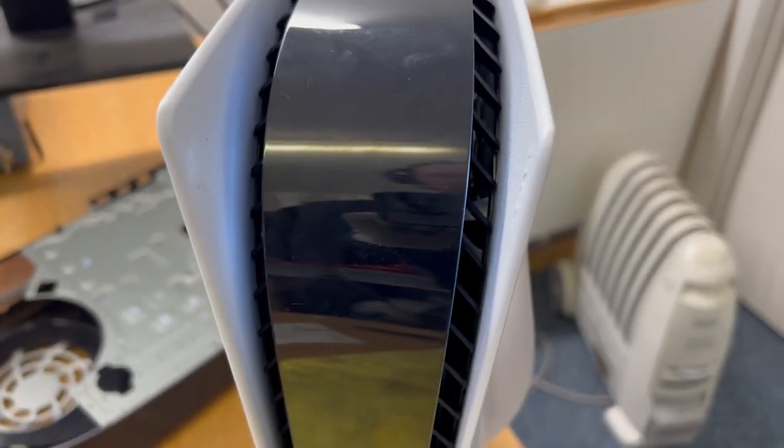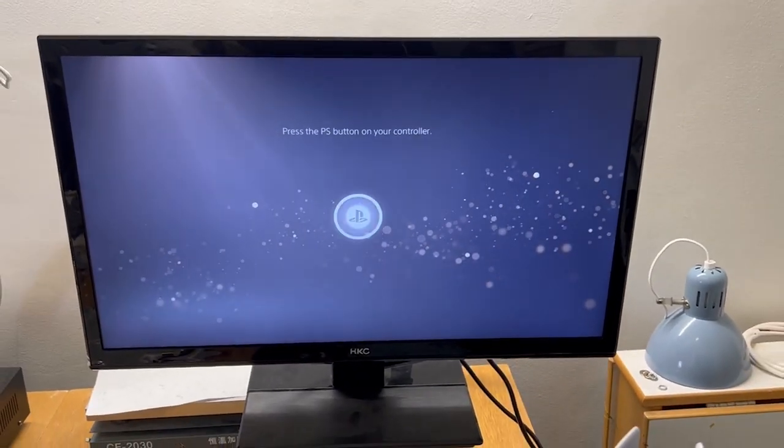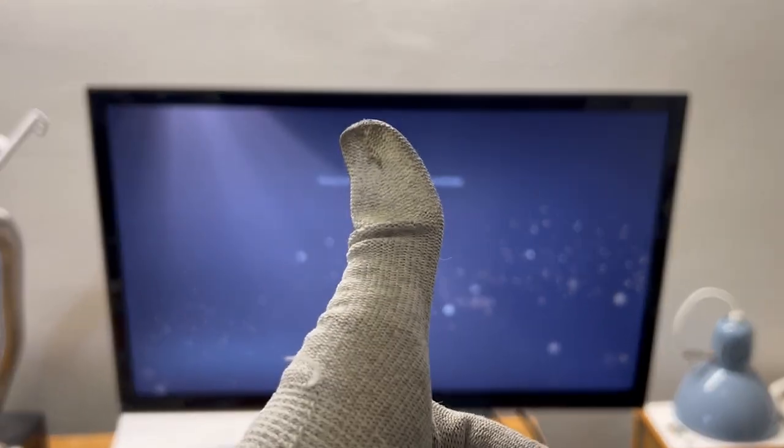Now I'll put it back together and give it a test. And here we are — we have the PS5, we have a white light, and you can kind of see me in the reflection. And we have a display on the screen. Good stuff. Thanks for watching and I'll see you in the next one. Peace.